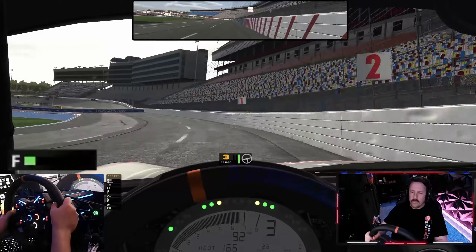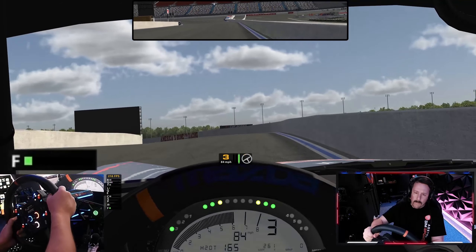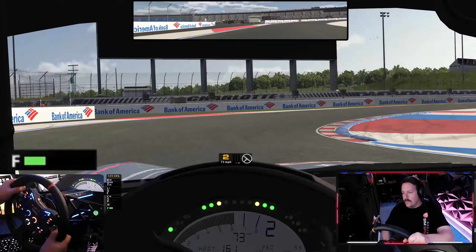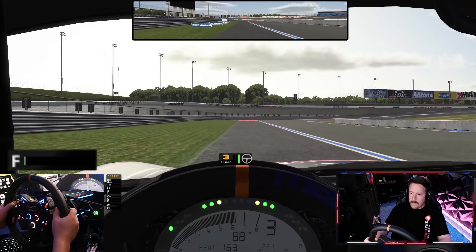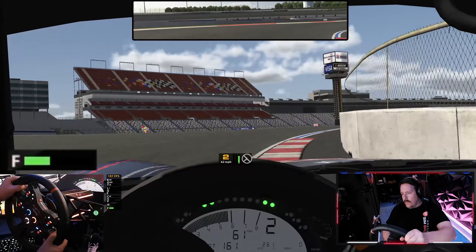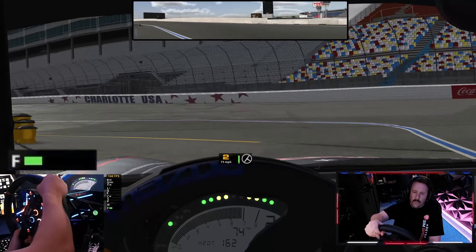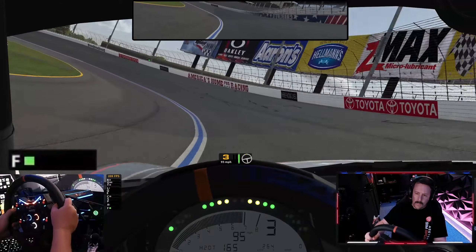Bottom left-hand side of your screen, we've got that force feedback meter. Now the Invicta — man, it's got a lot of power. We're going to see that green bar not get too high; we're looking south of 50% most of the time, even here with a really sustained corner. A lot of forces coming through the wheel — you got to hold on tight. What's great about having this much overhead is that with any big spikes, you're going to feel it. You feel that big dynamic range, so you feel even the small details — the really fine bumps and then the big spikes as well.